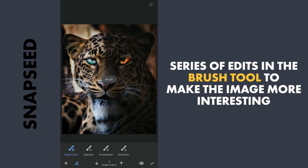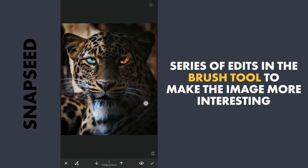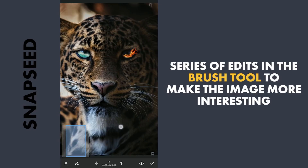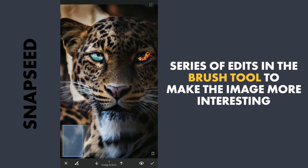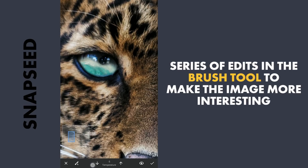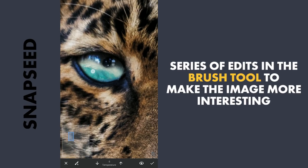Some work with the brush tool now. With the Dodge & Burn brush value set at 5, brushing on these parts to make them more bright. Now zooming in on the eye and with the temperature brush set at minus 5, brushing to give more color to the blues.